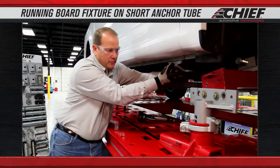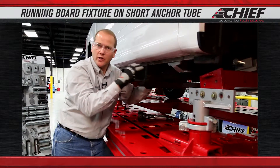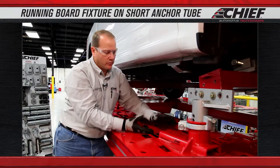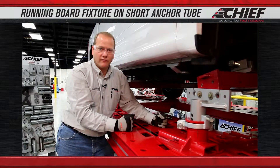This allows us to build up to this point. The vehicle is already mounted in our truck holding system, so we know the position is correct. We'll use our anchoring base and build up to this and lock this down to the frame machine.